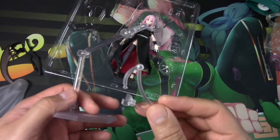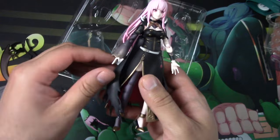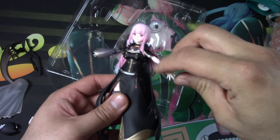Just like all Figmas, she includes a stand for herself, as well as one for Death Sensei and a bag to put it all in. And naturally she comes with the figure itself — the Figma. She can move her arms around; obviously she has articulation in her elbow area.